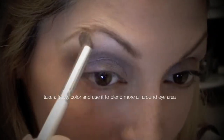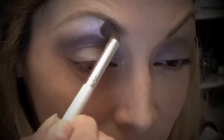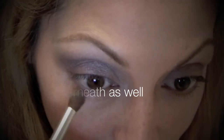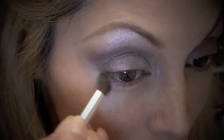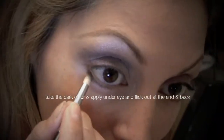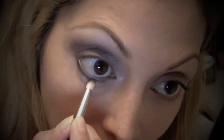Now I'm going to take this frosty highlight color and use that as a highlight. I'm also going to drag it under my eye. Then I'm going to get the darker color with a pencil brush and use that kind of like an eyeliner, dragging it under my eye.